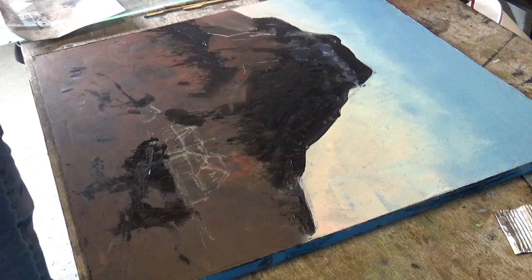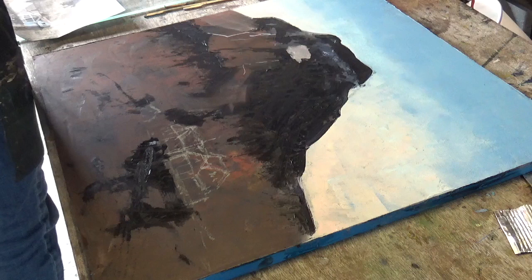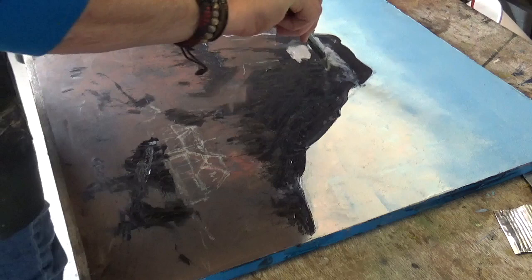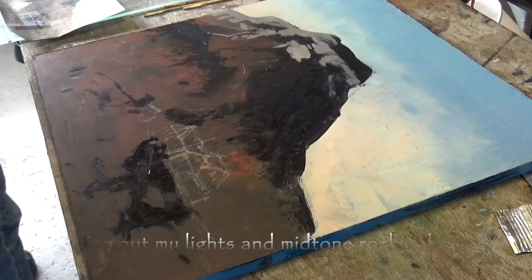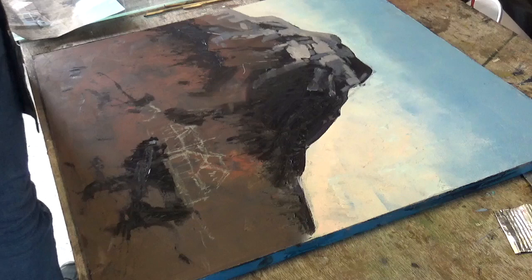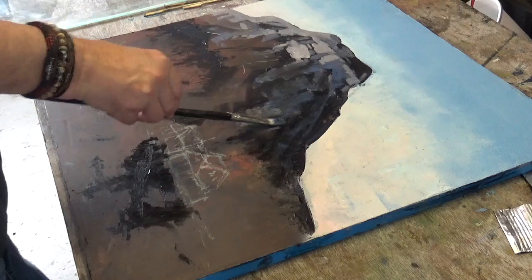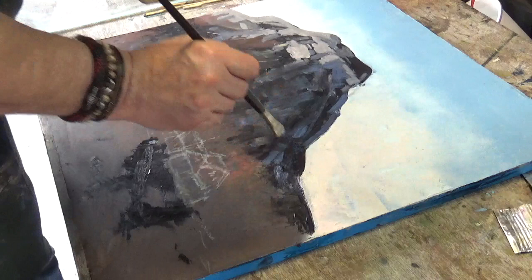I've mixed up some quite bright rock colors and some mid tones — I'm just going to dab these in and see how they look. I've got slightly bluer paint going into the dark shadowed side now. It stands out from the Payne's Gray mix — it's a nice little treat for the eye, even though it's still a very dark color if you were to put it on a white surface.